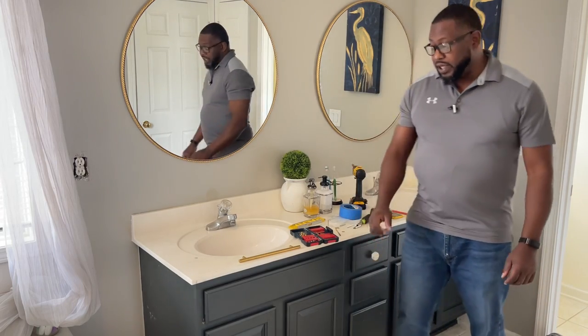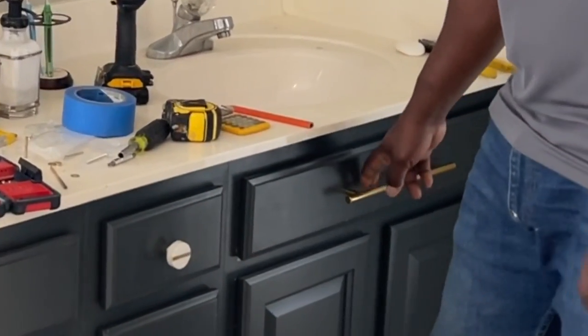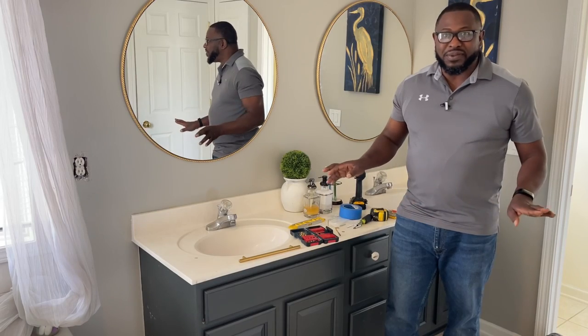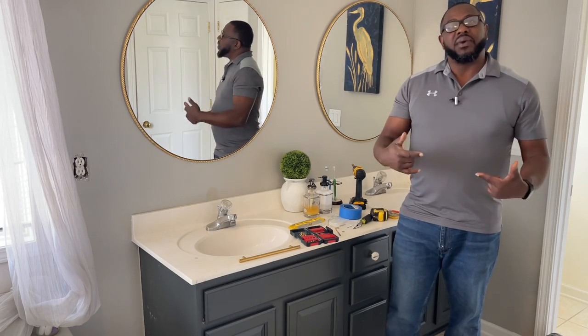Welcome back! In today's video we will be installing door knobs and door pulls. We're going to install some in the horizontal position and some in the vertical position, and go over how to mark them. I've been doing this for a long time but I remember first starting off making some horrible mistakes, so we'll make sure to avoid those.